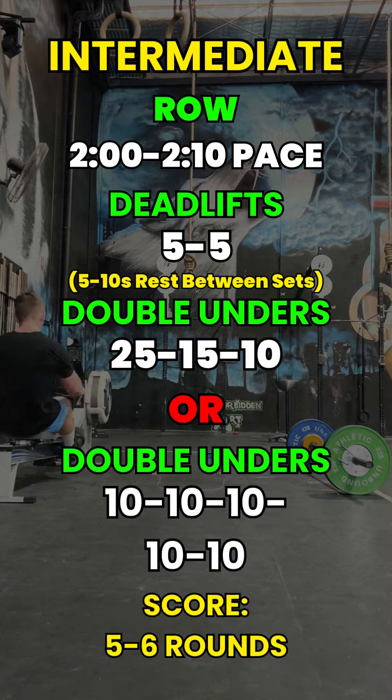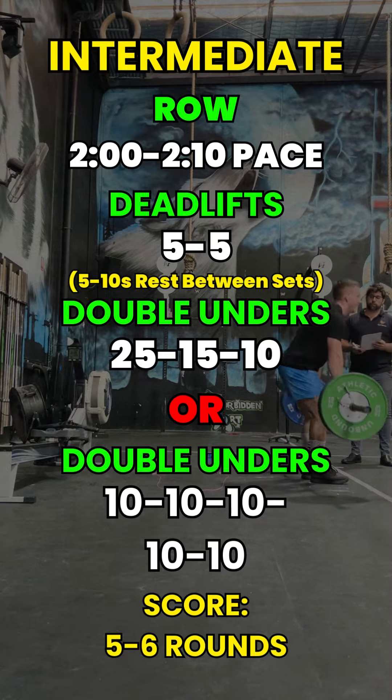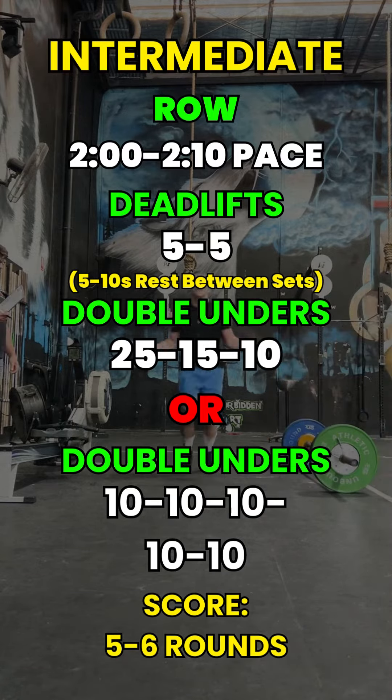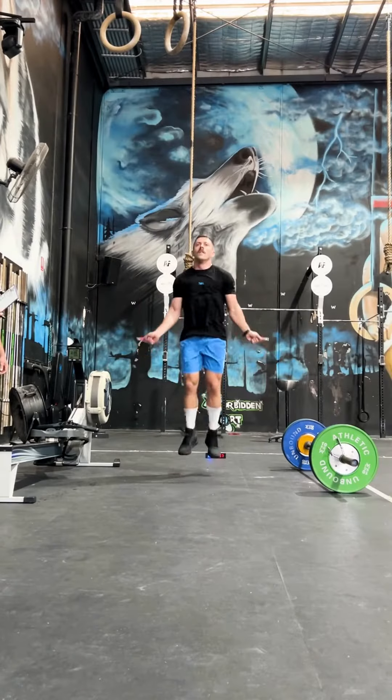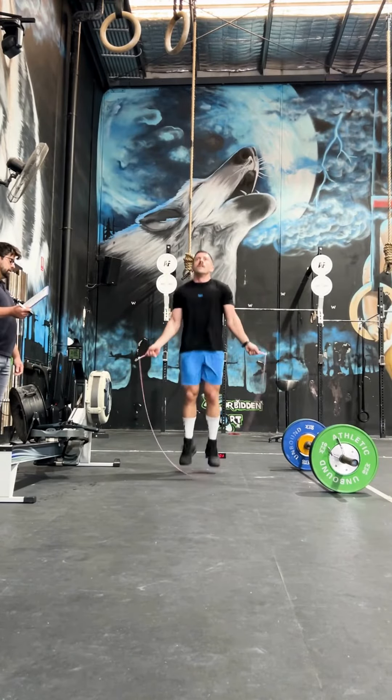For intermediate athletes, three and a half to four minute rounds will be your target. I recommend rowing at two minutes to two minutes ten, five and five on the deadlifts with a five to ten second rest, then 25, 15, 10 on the double unders.